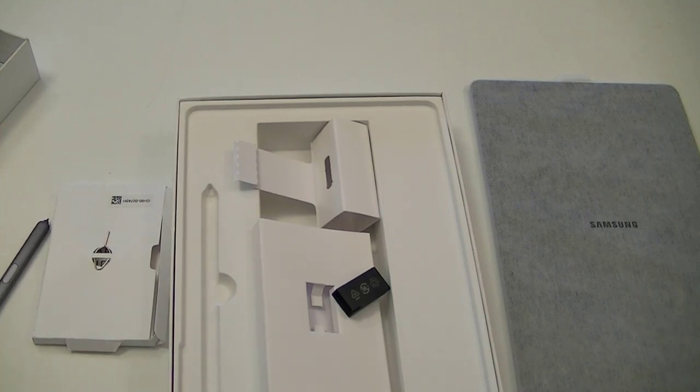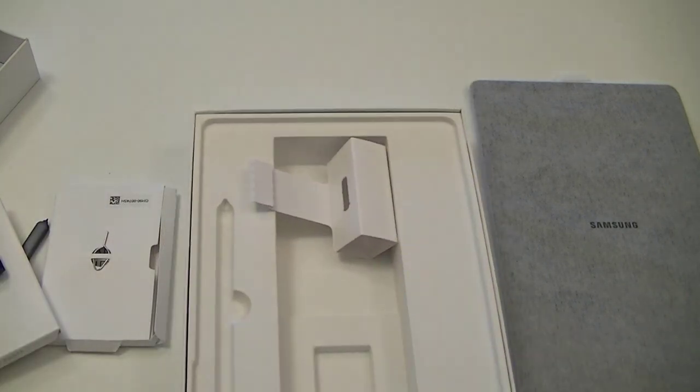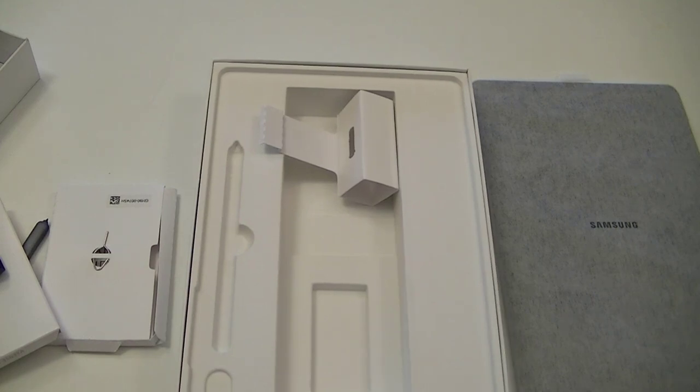So that is what we have in the box. I don't think we have anything else down there. And that's it. Now we're going to turn our attention to the tablet itself.